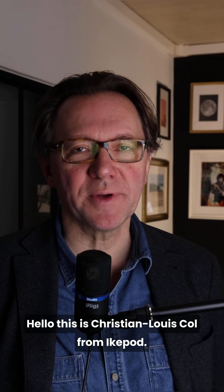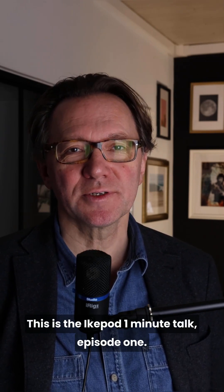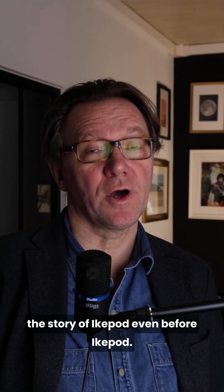Hello, this is Christian Luicol from iCupod. This is the iCupod one minute talk, episode one. We will speak about iCupod and I will tell you the story of iCupod, even before iCupod.